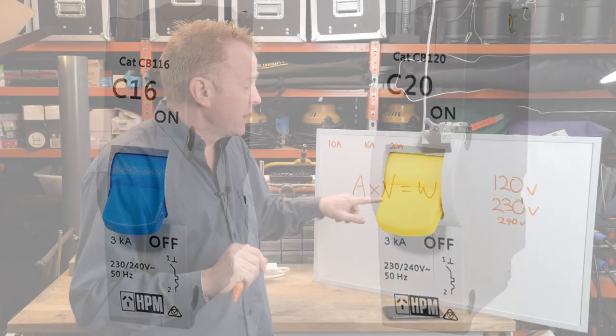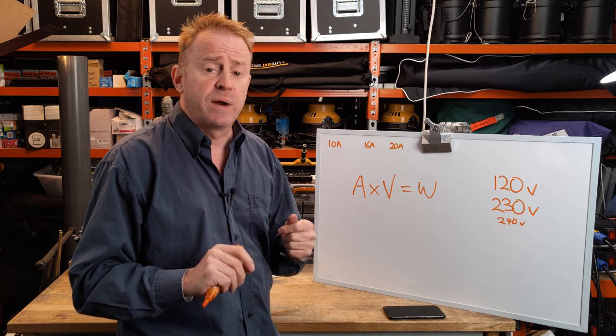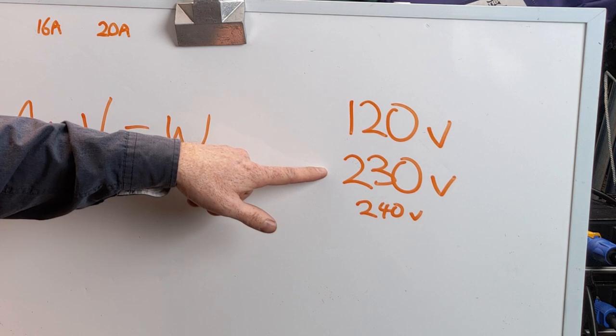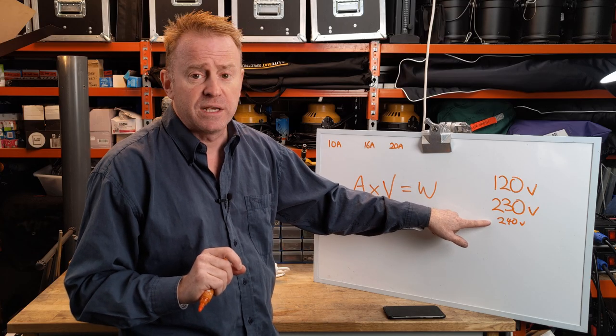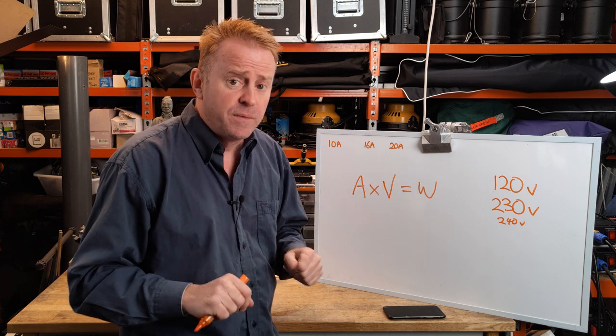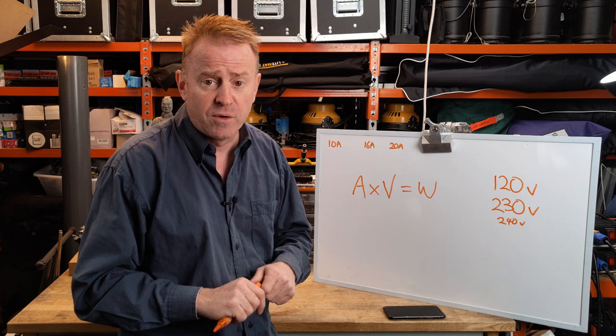The next thing we need to know for our calculation is what our voltage is. There are two common voltages around the world: 120 volt or 230 volt. There are also a few countries that are 240 volt. Just something to note — Australia used to be 240 volts, but now we're 230 volts.